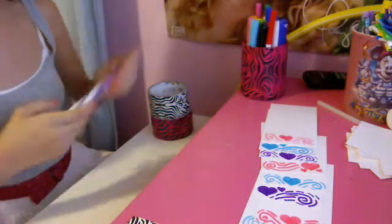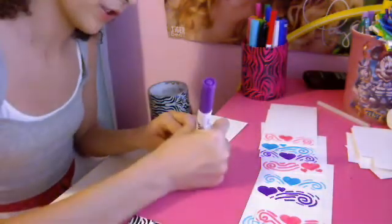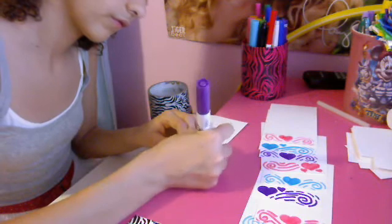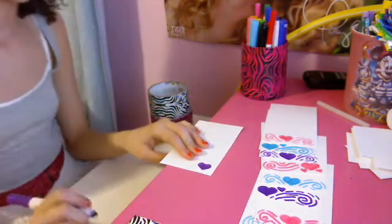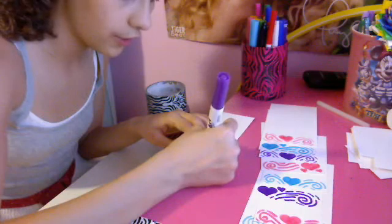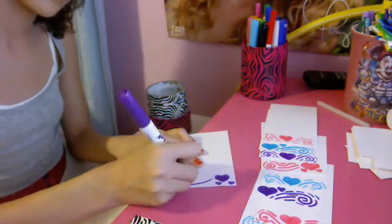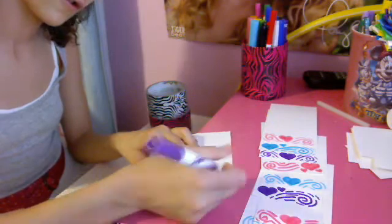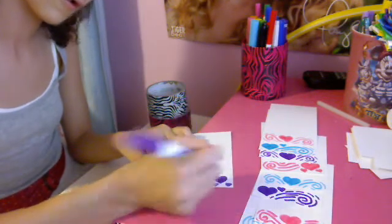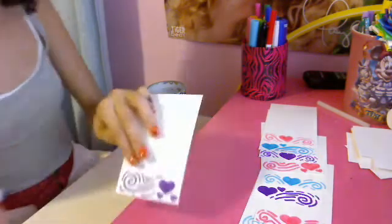So now I need purple. I'm doing the right side design now. So you put a heart on the right, and now two hearts under — or whatever hearts you want. And then I just kind of outline it.